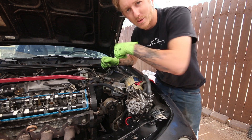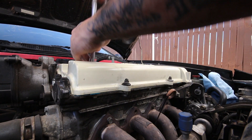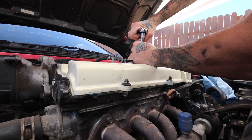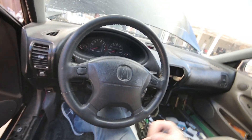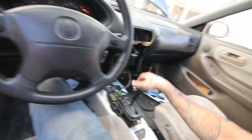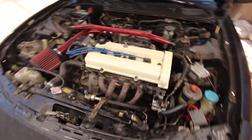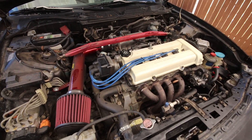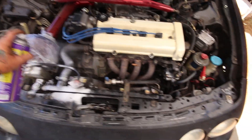Going to put this back together and wrap it up. Let's fire it up quick. She sounds smooth — that was a success. We're good.